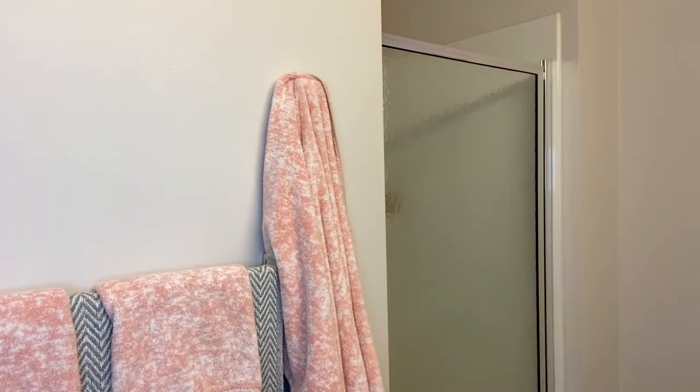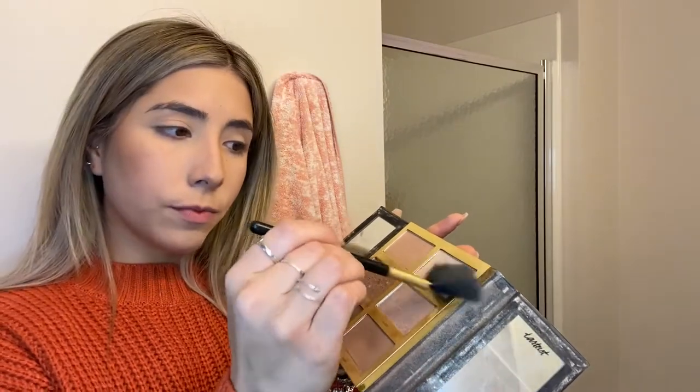Now we're going to do some highlight. I use the same little palette and I use the top one right here. I highlight the top — I used to hate highlight but now I love it. Lately I put it also on my nose tip and I love it, which actually sucks because when I put on the mask, that's the first thing to go. So I really don't know why I put it because it's going to go away anyway.